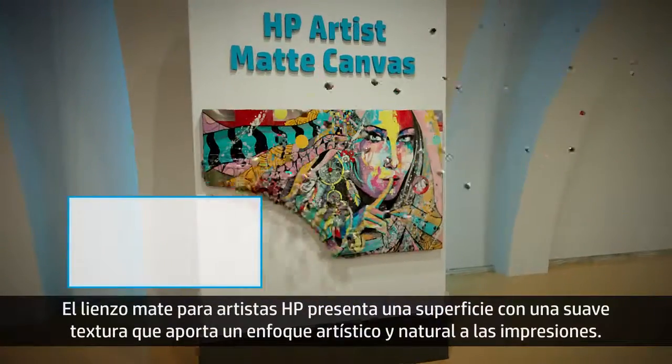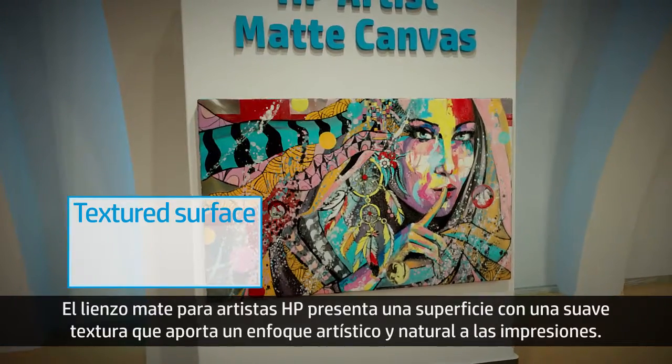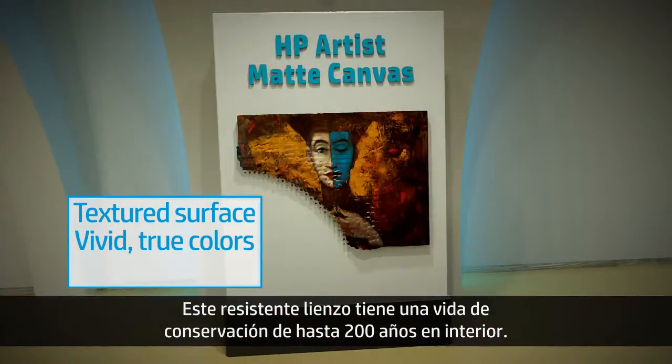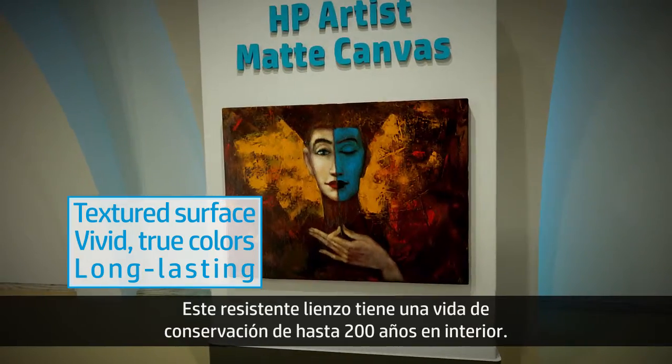HP Artist Matte Canvas has a slightly textured surface creating artistic, natural-looking prints with vivid true colors. This sturdy canvas is constructed to stand the test of time, providing up to 200 years of indoor display permanence.